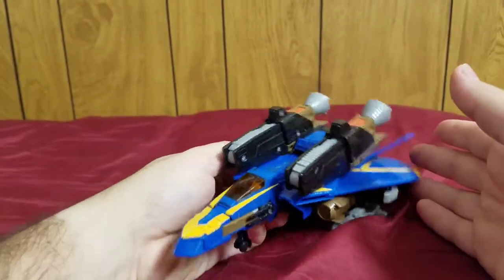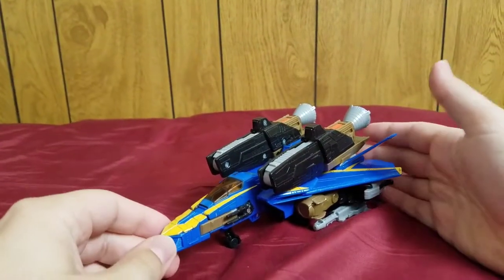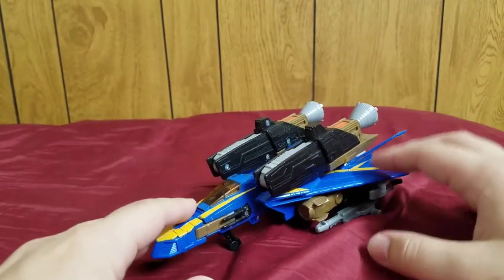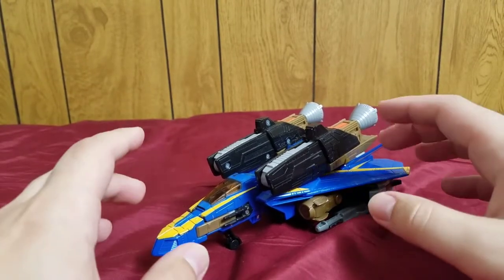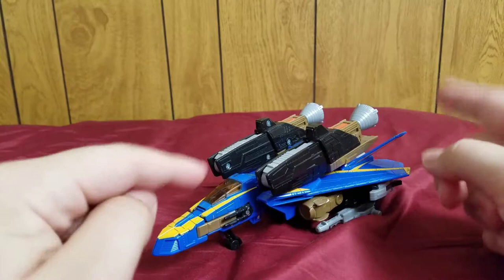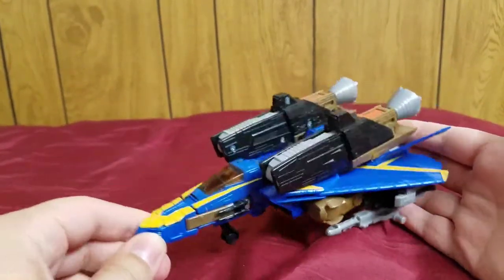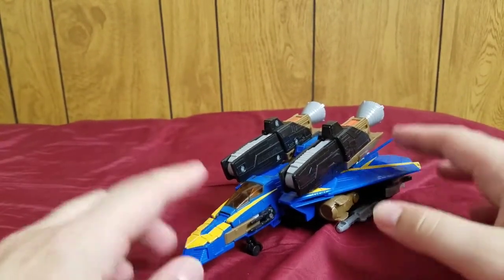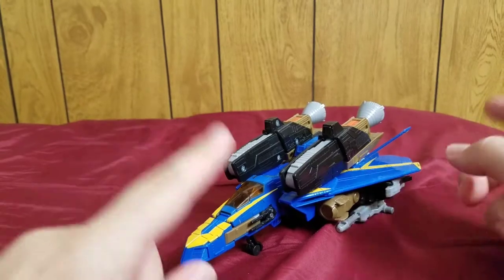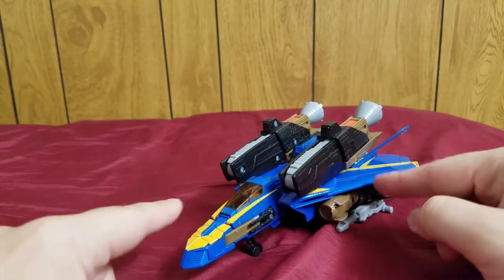I'll mention this now instead of in the robot mode section: this mold is a repaint. It's a repaint of the Transformers Classics Voyager Jetfire — it's a straight repaint, so essentially this is just a blue Jetfire.